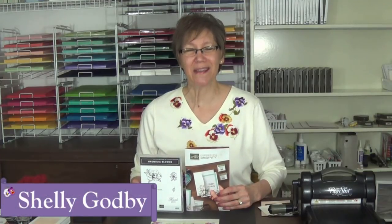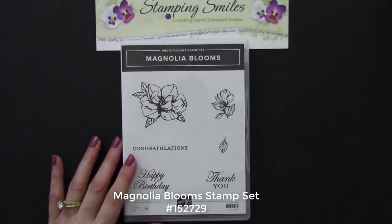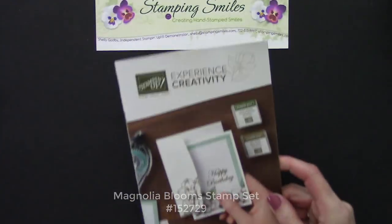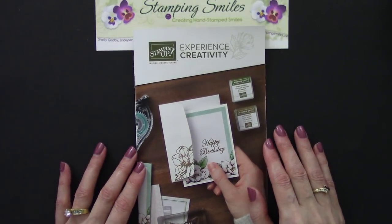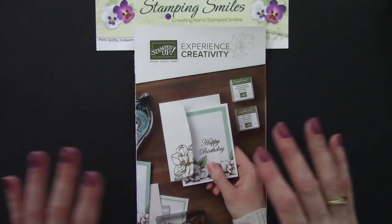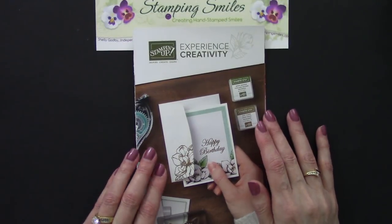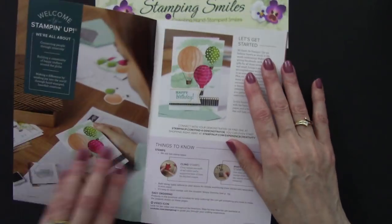I'm Shelley Godby, the owner and CEO of Stampin' Smiles, and for 18 years I've been teaching others how to create their own hand-stamped smiles. So while they had the beginner stamper in mind when they designed the Magnolia Bloom stamp set, avid stampers will love it too. Here's a closer view of the Magnolia Bloom stamp set and the only place you'll find it is in the 2019-2020 Stampin' Up! Beginner's Brochure. So even though the stamp sets and projects in here were designed with new stampers in mind, they're available for all of us.